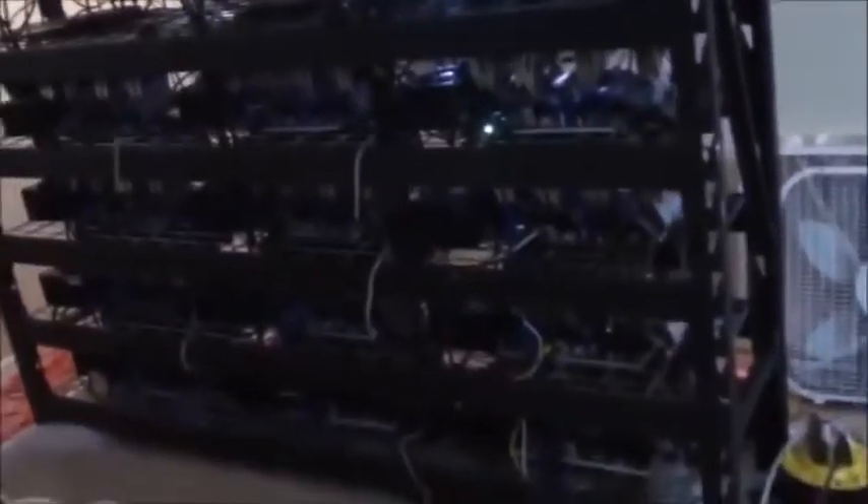Here is a better look at the actual rigs without the fans in the way. This right here is one unit — I just call it one miner. Each miner has four graphics cards. Each row has three miners, so we have one, two, three miners per row, and then it goes down four rows. So we have four rows and three columns.